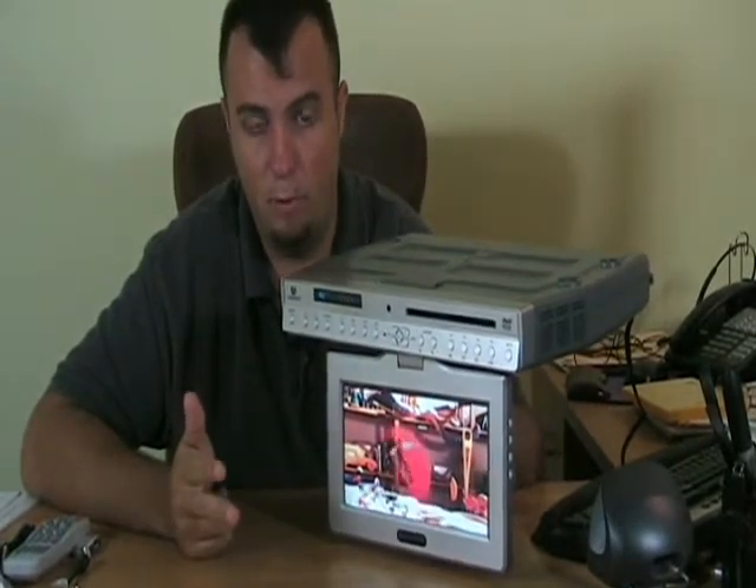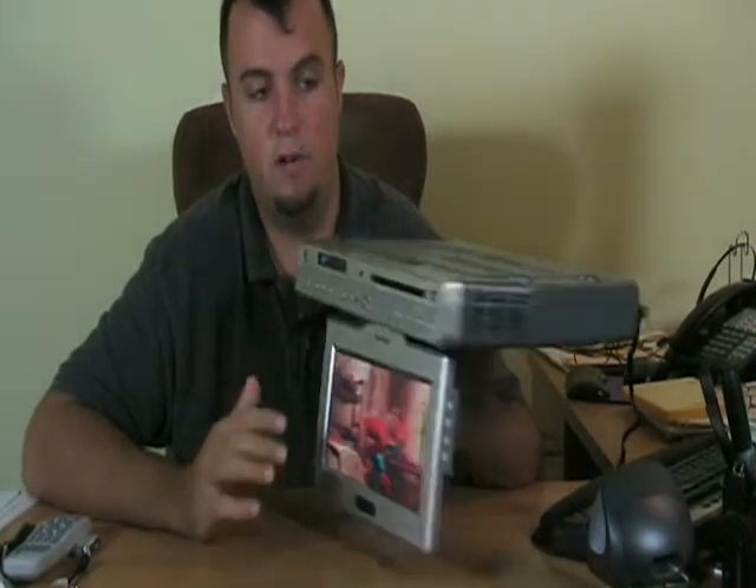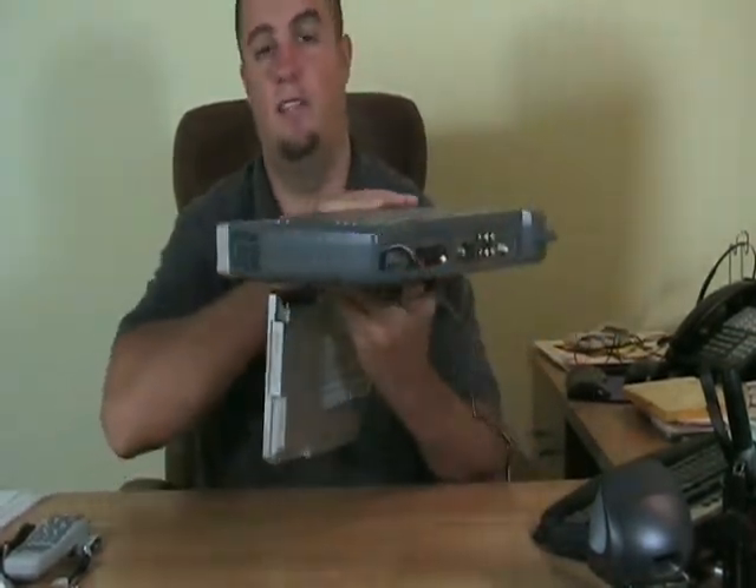It's a CD player, a DVD player, a television for cable. It plays MP3 CDs. It has an AM FM radio on it. And let's go over some of the connections on the back, because it does a little bit more than that.